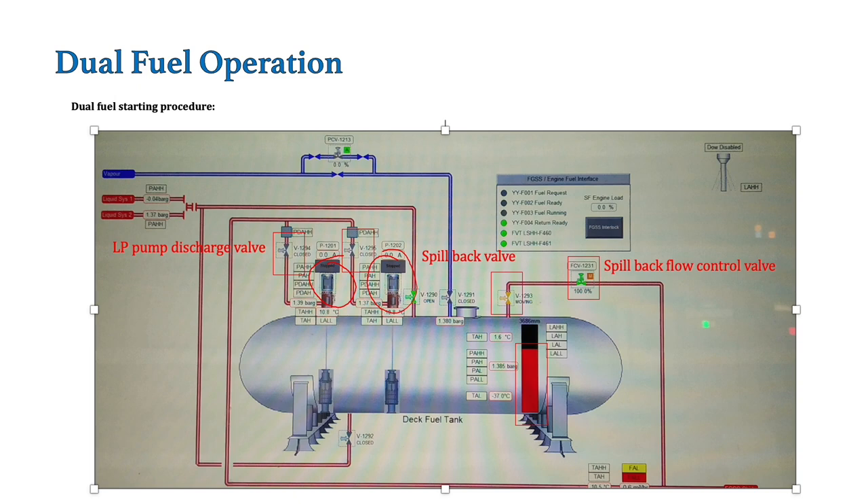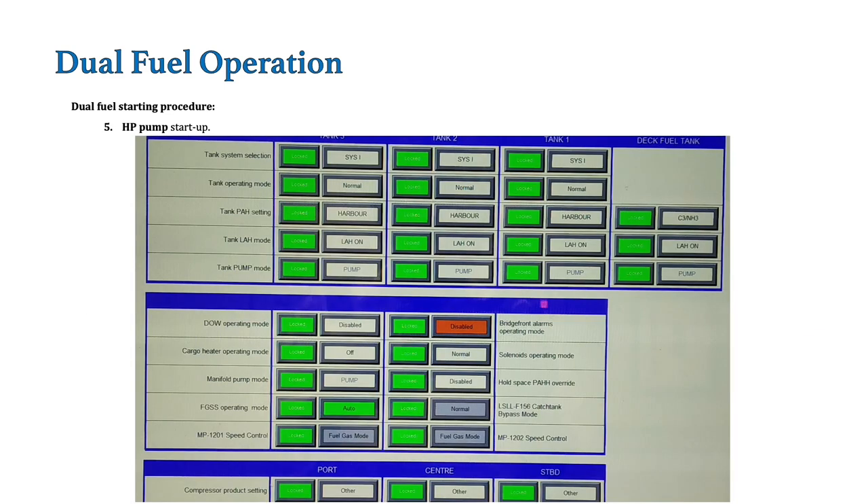Till now, everything on the deck tank is set. Now we will go to the FGSS room and start the FGSS skid. Before starting the FGSS skid, there is one thing to consider — the catch tank bypass mode. Suppose we are starting the system for the first time, or we have carried out some kind of maintenance on the FGSS skid — then there won't be any liquid in the catch tank. There is an interlock between the catch tank level and starting of the HP pumps, so we won't be able to start the HP pump.